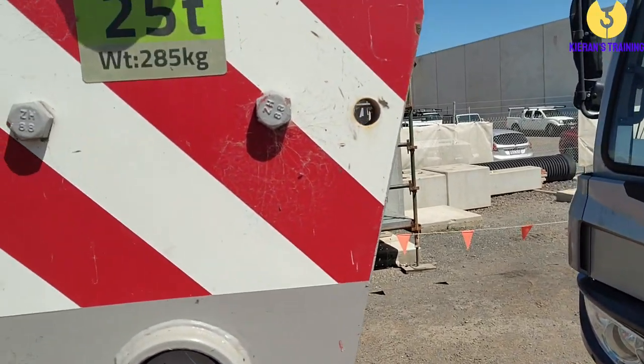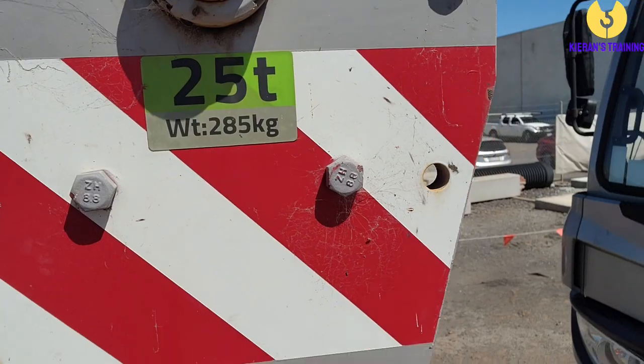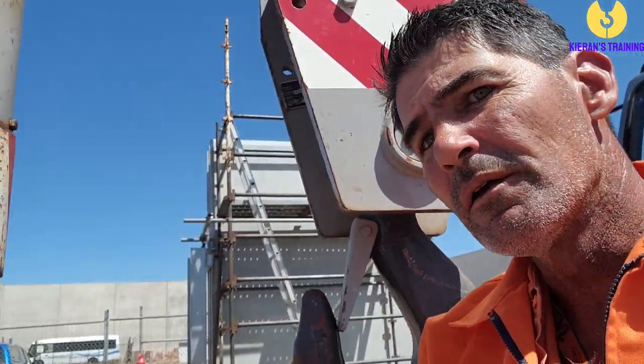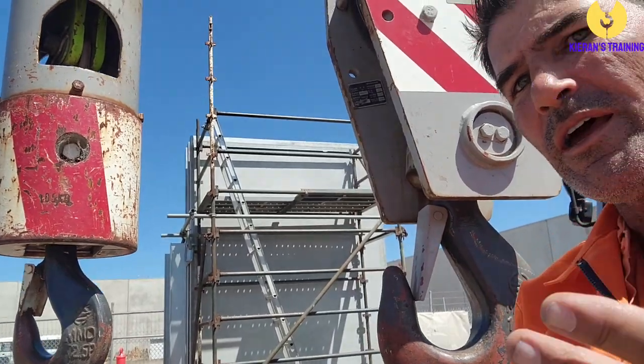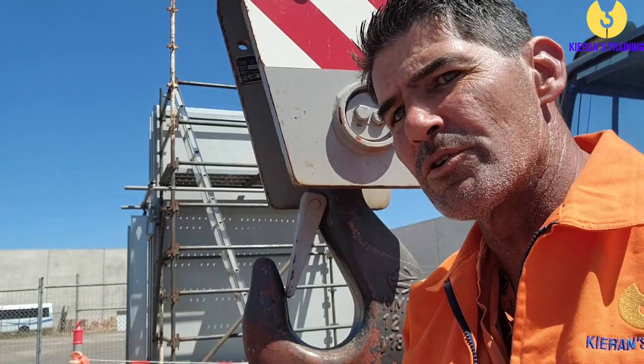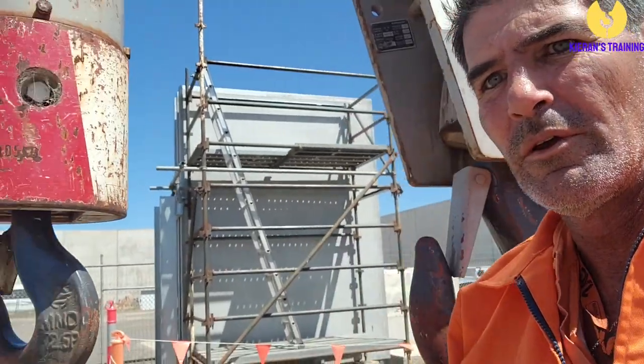The weight is going to be stamped on it, so hopefully you can see that. This hook block there is 285 kilos. On this crane we actually have two hook blocks attached, so the crane is always going to be lifting both of them. It doesn't matter which one you're using — you still need to take into account the weight of the second hook block as well.